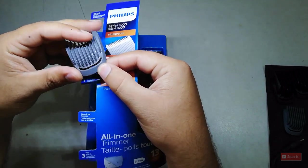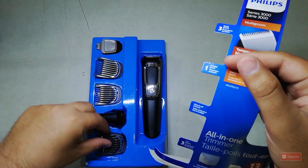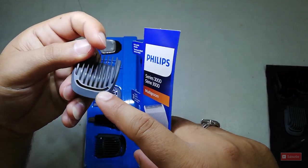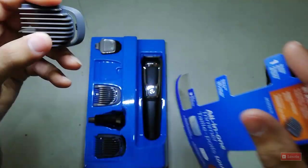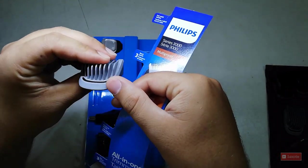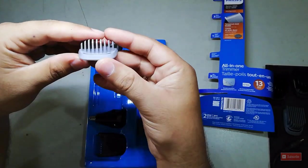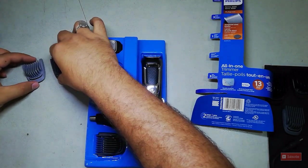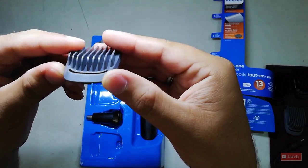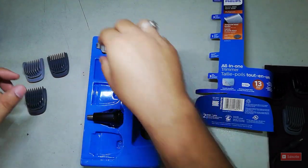Next we have the guards. Let me show you the measurements. We have a 1mm guard, which is the smallest size in the whole set. Then there's a 3mm guard for beard or hair cutting. After that comes the 5mm guard.